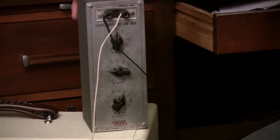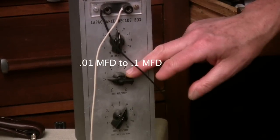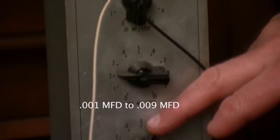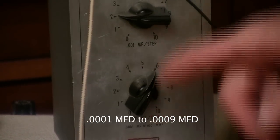This top knob can choose anything from 0.01 to 0.1. This one can go from 0.001 to 0.009. This one can also go from 0.001 to 0.009. And they add to each other.